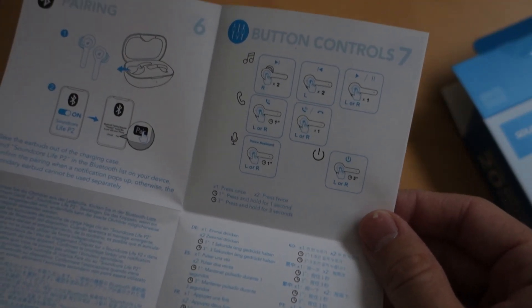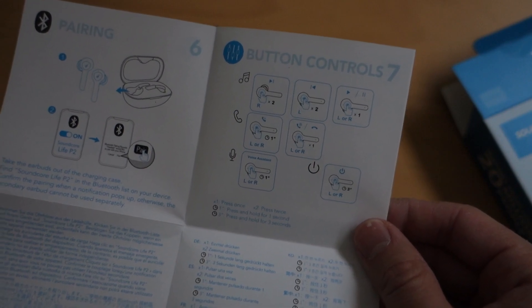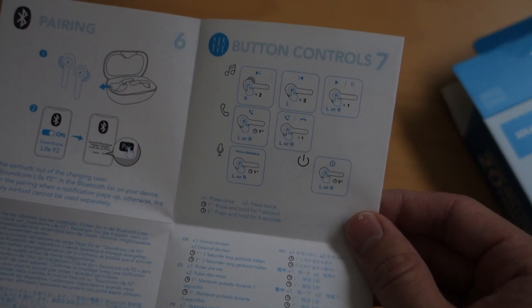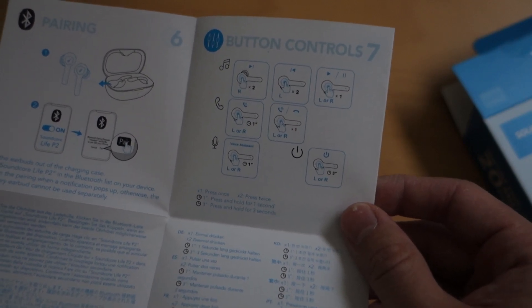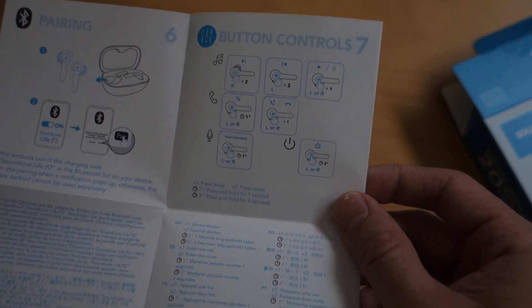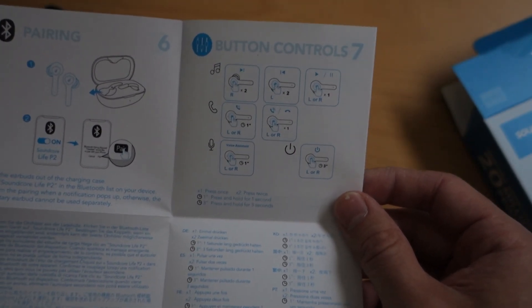Here are the button controls. Press the right earbud twice to skip to the next track; press the left twice to go back a track. Press either left or right once to play or pause. For calls, hold either earbud for one second to decline a call, or tap once to pick up or hang up. Hold for three seconds to power off. Hold one second for the voice assistant. Those are the basic button controls for these earphones.